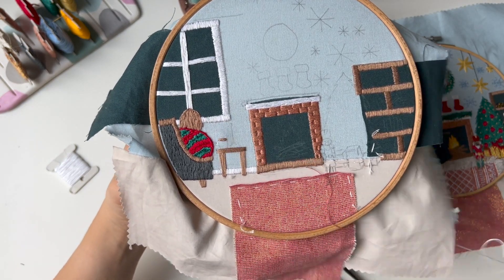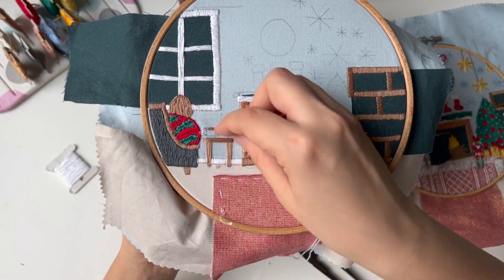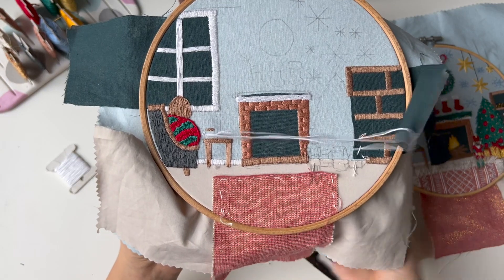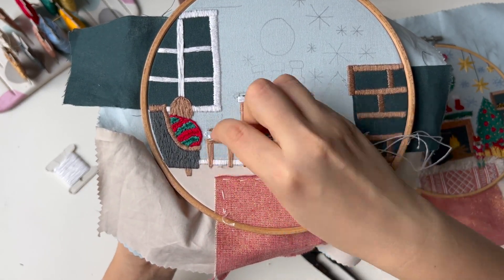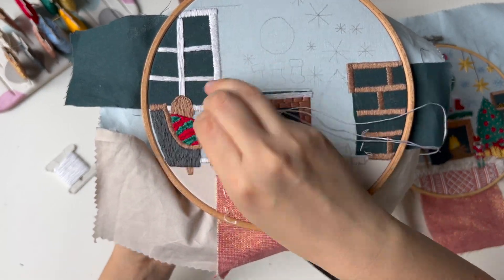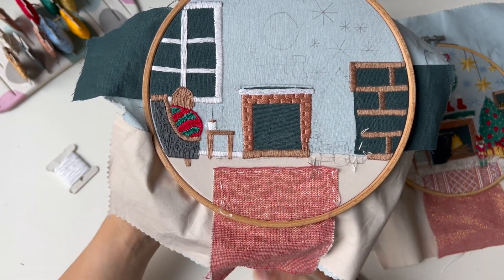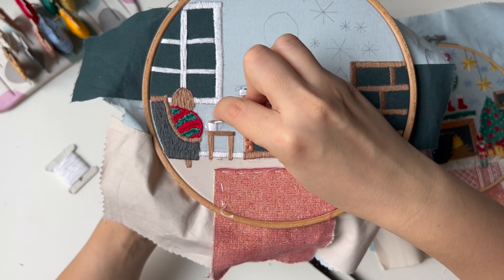Go along the line and make the satin stitches. And make a couple of stitches throughout the cocoa. These are the marshmallows.